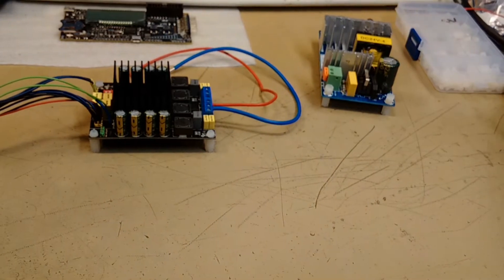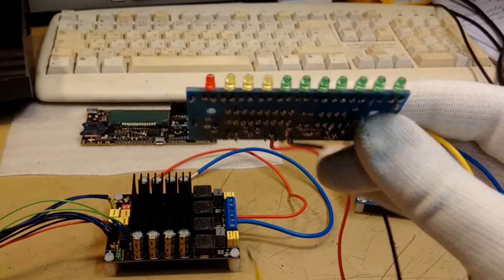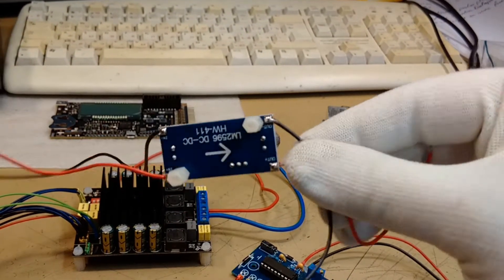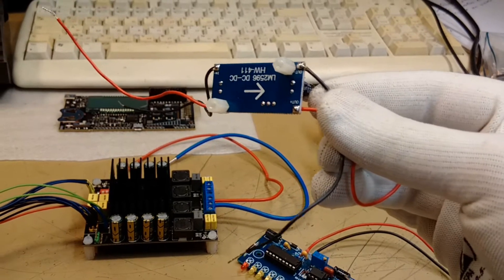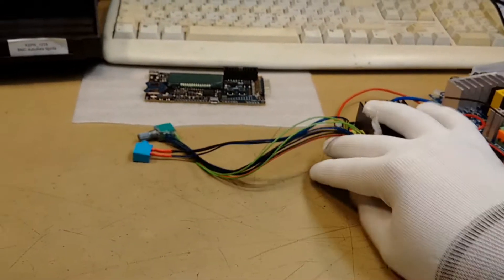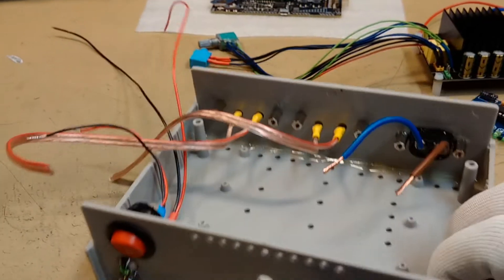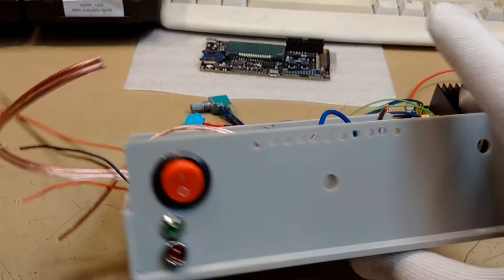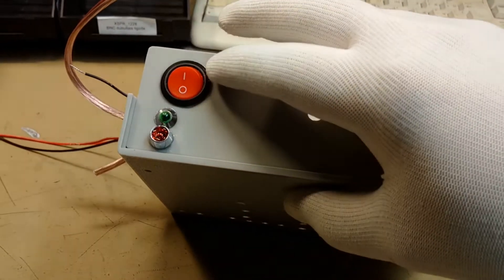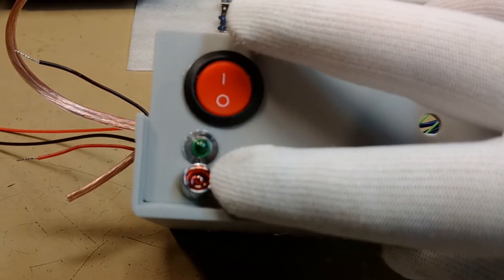I also added this cheap little VU meter — this adds a nice little detail to the project. And a DC-DC step-down converter for the VU meter, 24 volts to 12 volts. Everything I will put in this plastic box — a cheap little plastic box. I already drilled holes for audio input, volume knob, and V-meter. The on/off button is glued already, and LED for 24 volts and neon light for the mains.